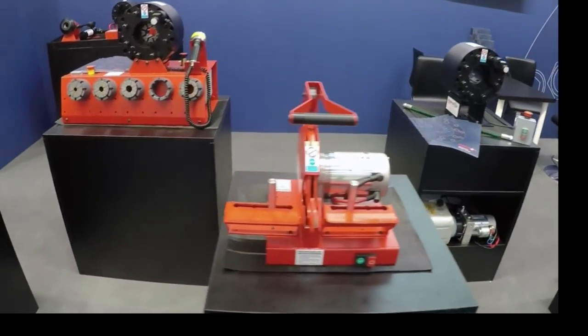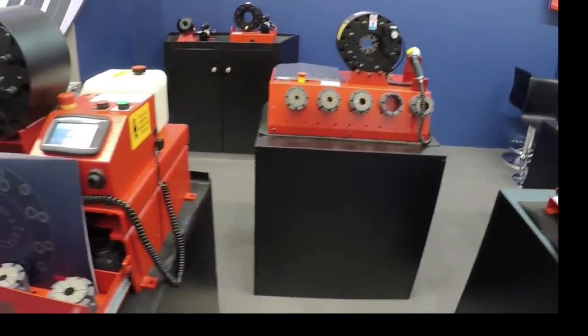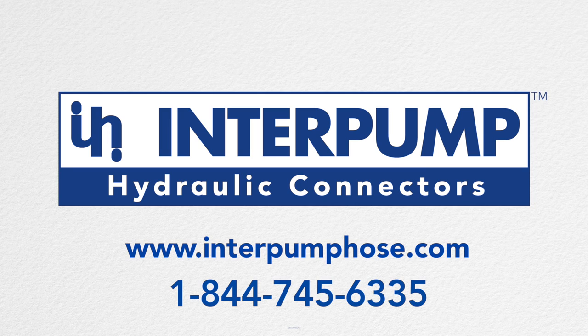Complementing the hose and connectors is a complete range of hose assembly crimping machines manufactured by Interpump. Please contact us at 1-844-745-6335 or visit our website at www.interpumphose.com.